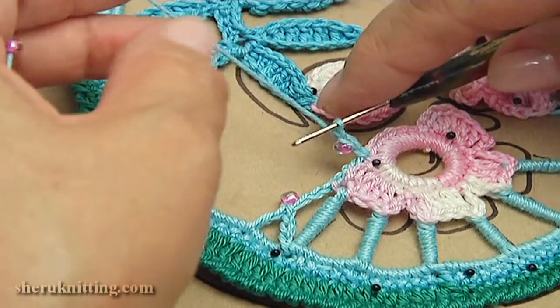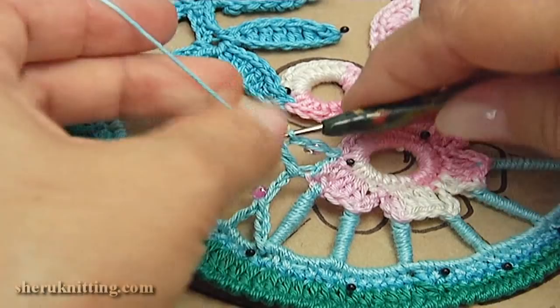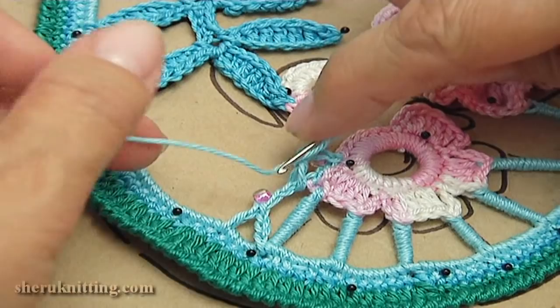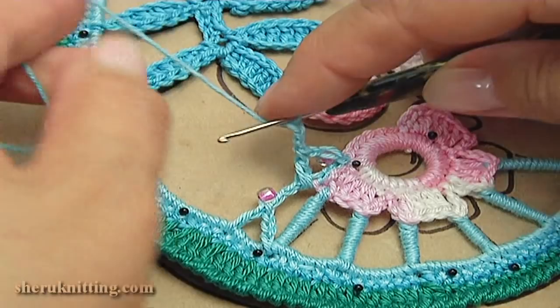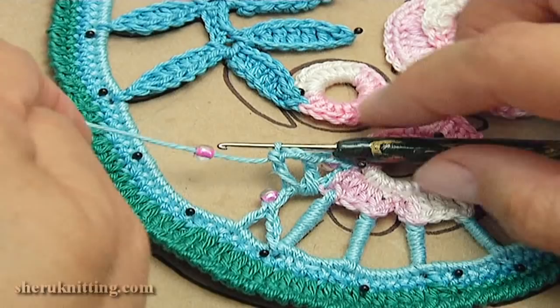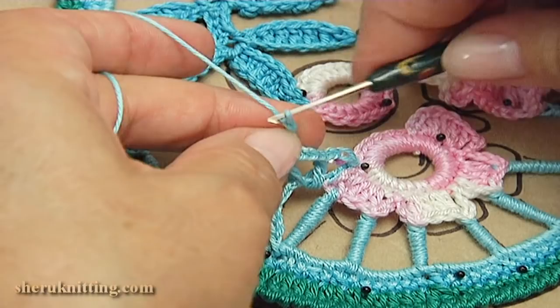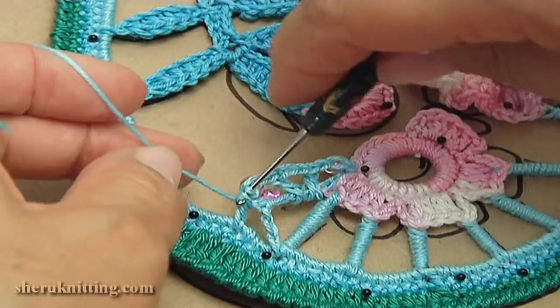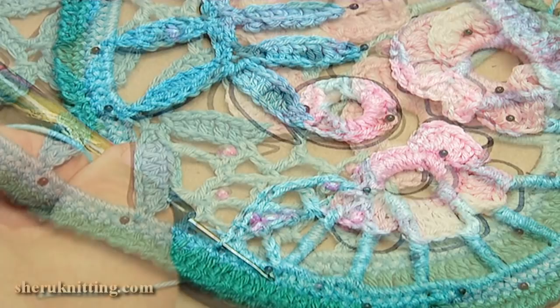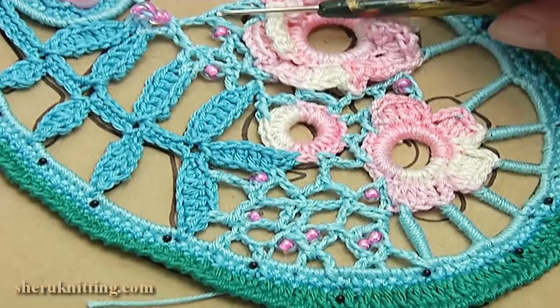Chain one, two, three, double crochet into the chain space. Draw a seed bead, make a chain with seed bead: chain one, two. Make single crochet into the chain space. Then you should continue by yourself. I have done the chaotic mesh in all three places and as you can see I decorated this element with beads.